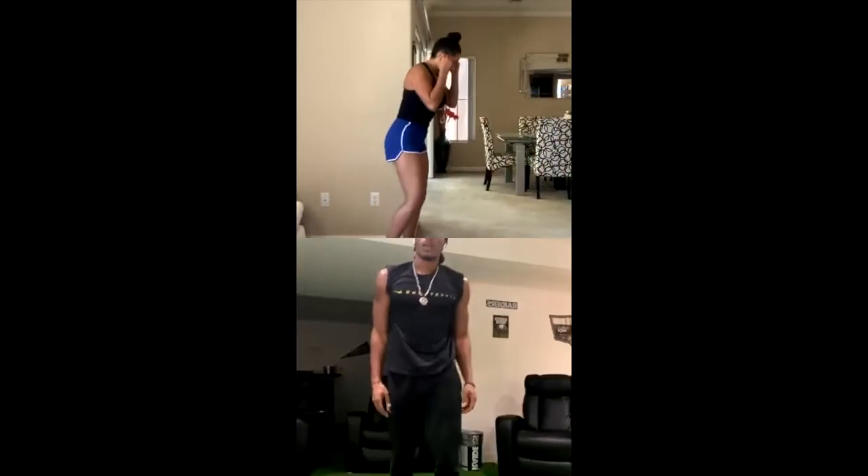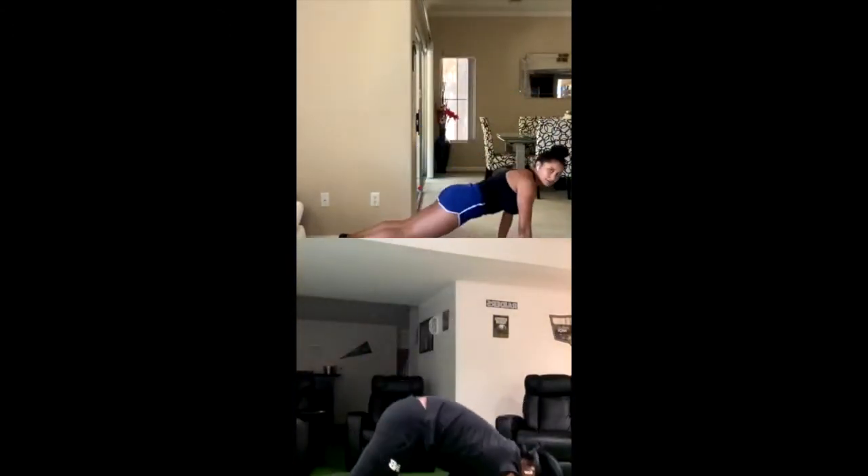30-second plank. Make sure you guys keep your core tight. You can do it on your hands or on your forearms. And go. Make sure you guys are breathing. Halfway there, keep your core tight. 10, 9, 8, 7, 6, 5, 4, 3, 2, time.